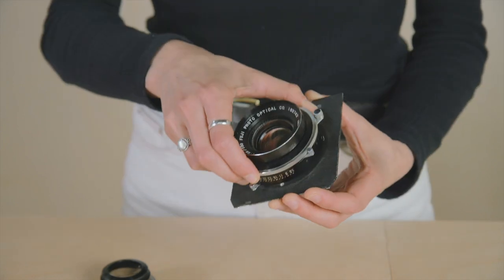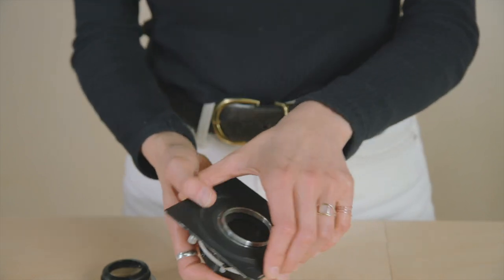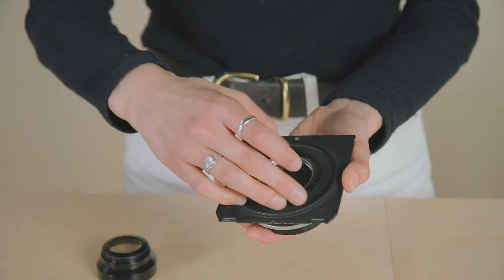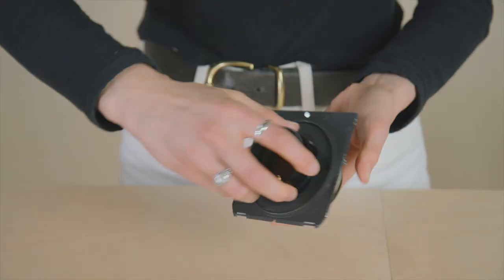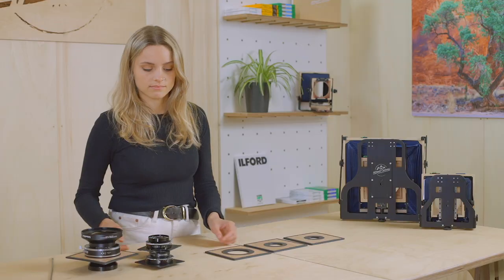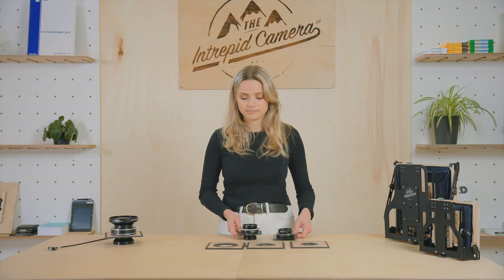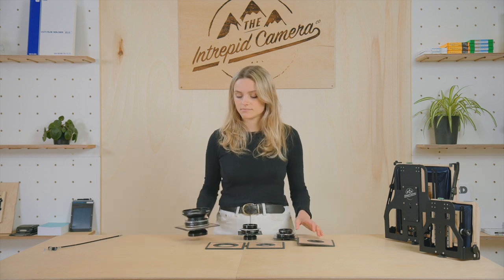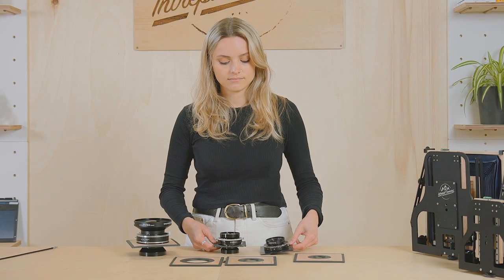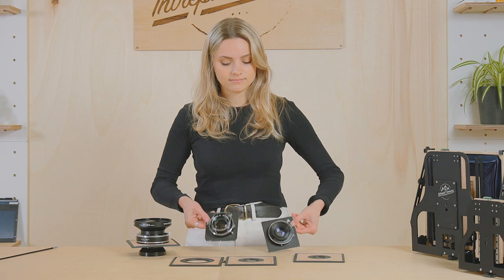To mount your lens to the camera you need to fix it to a lens board. For the 8x10 you can use an Intrepid board or a standard Sinar board. And for the 4x5 you can use one of our Intrepid boards or a Lindhoff or Technica style board.